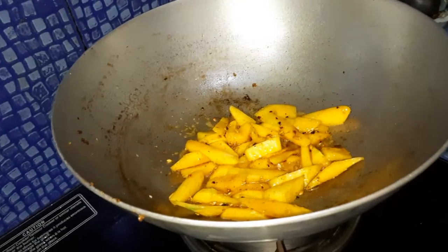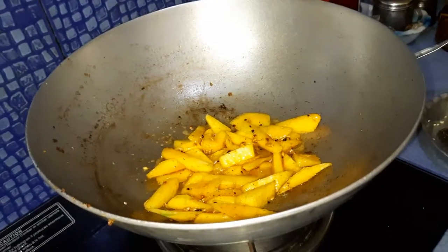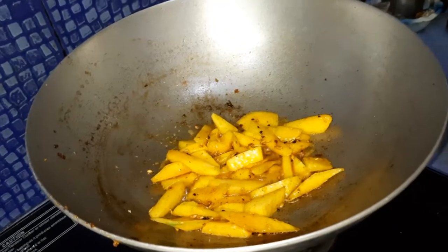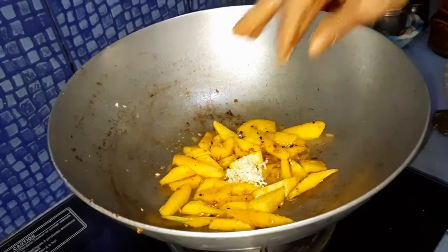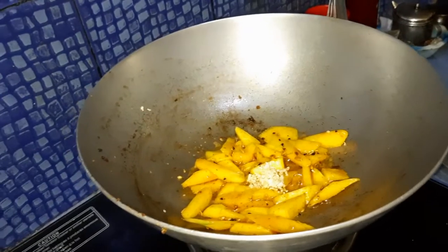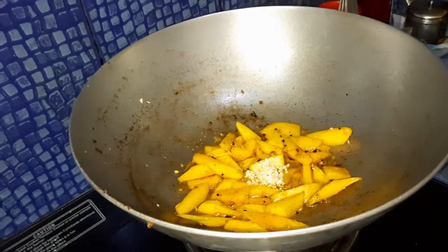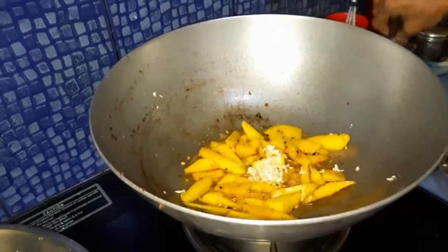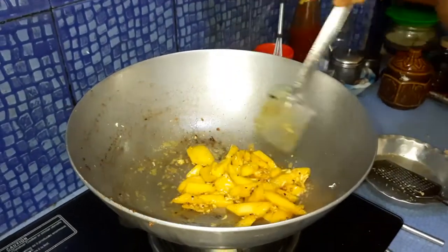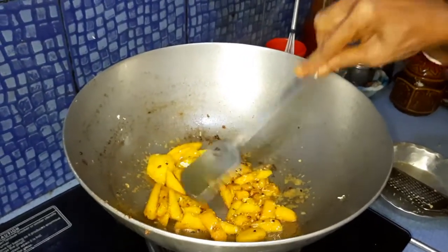The amada, or sweet ginger, we have grated, and this grated sweet ginger will be added to this recipe. Amada or sweet ginger actually helps to enhance the taste and the aroma that comes from this chutney or ombol — it is very nice. The grated sweet ginger actually smells like mango. If you want it, you can easily get it from the market.